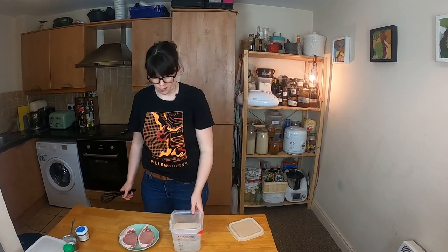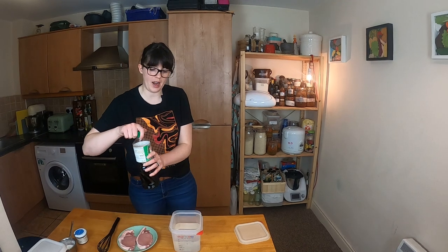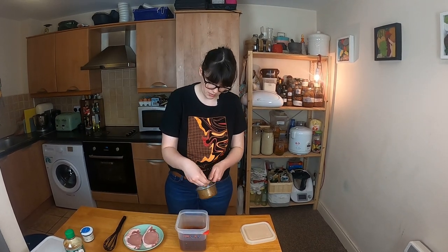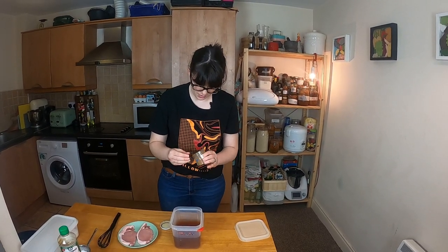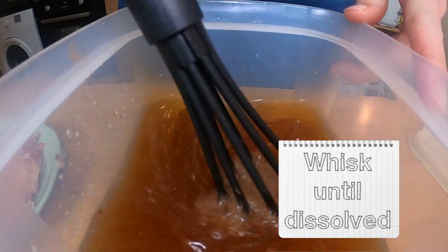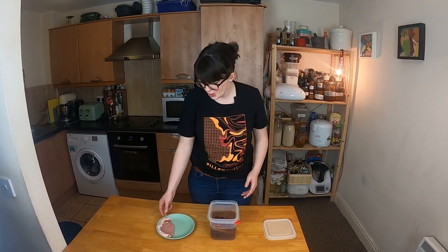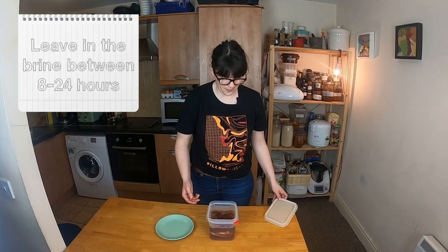Now we're going to brine these. We want our brine to be about five percent salt and five percent sugar. I've got just over a liter of water here. We're going to add a splash of soy sauce — about 10 mils — a decent pinch of salt, a decent pinch of sugar, and a decent pinch of Chinese five spice, which goes great with pork. Whisk it all up, then add your pork in. Ideally, let these brine overnight or for at least eight hours. That's what we're doing now, and I'll see you back here tomorrow to cook them.